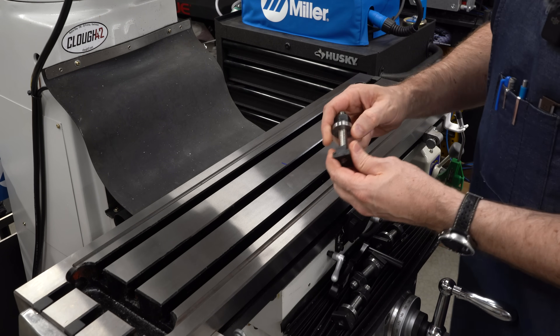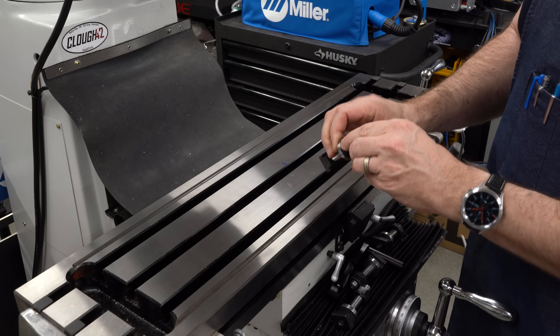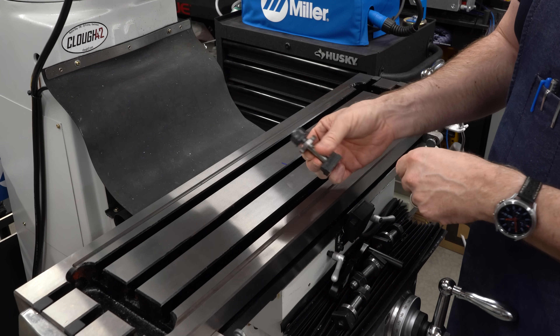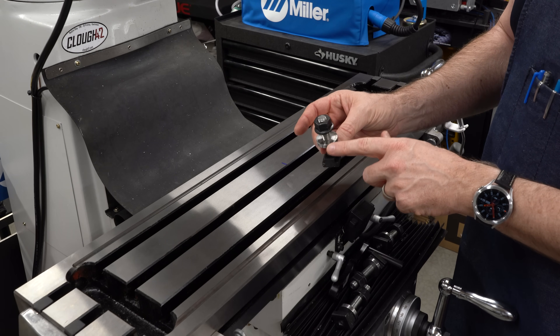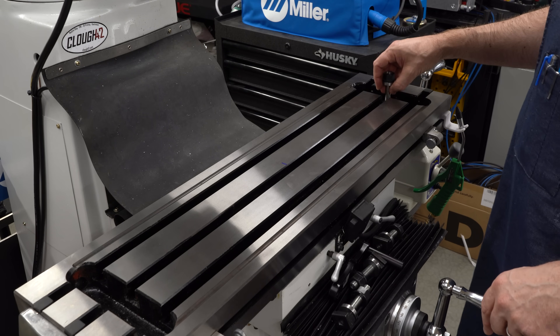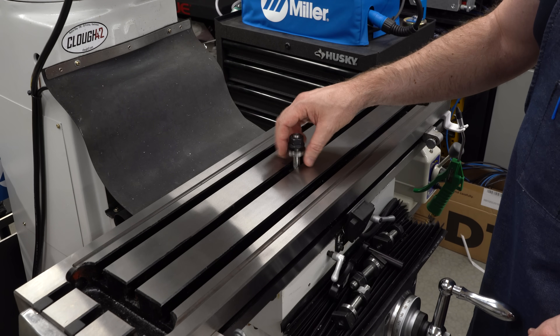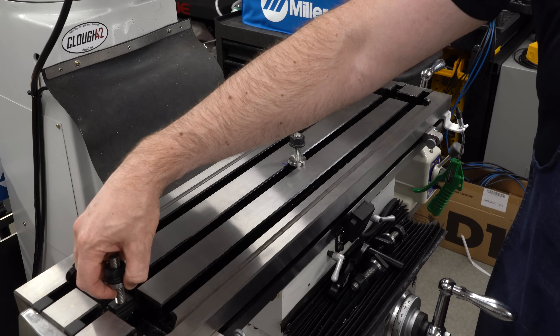For clamping hardware, I have T-nuts and some little sections of half-inch threaded rod and the clamping nuts from my clamping kit. I've also turned some quarter-inch thick washers out of 4140 steel, and those will spread the load and give me a nice, clean, even clamping pressure on the vices.